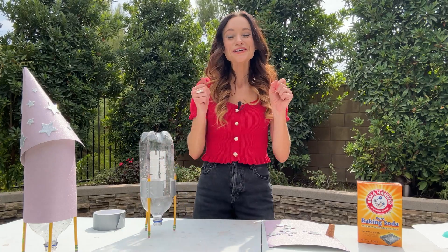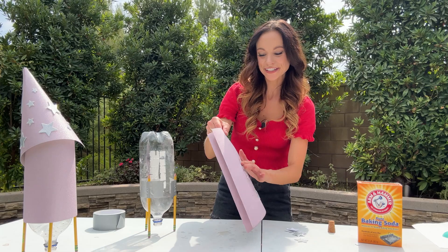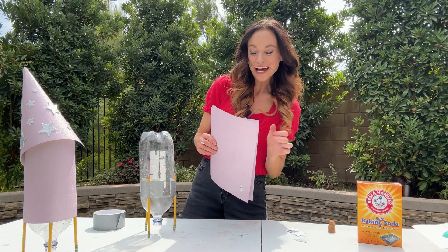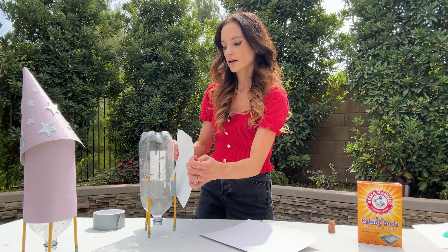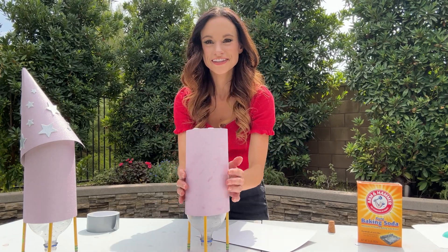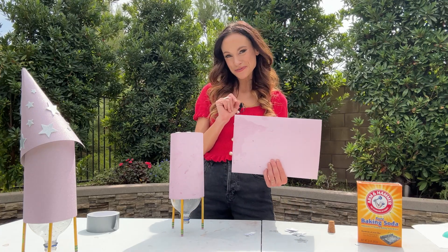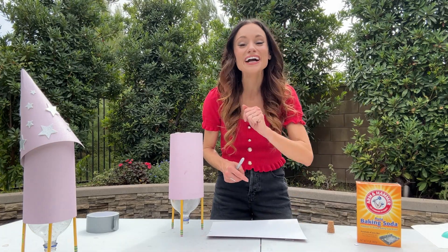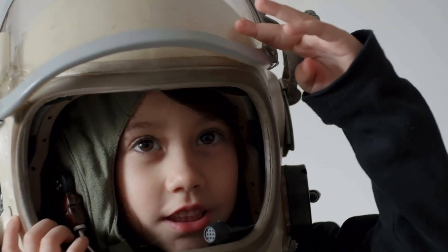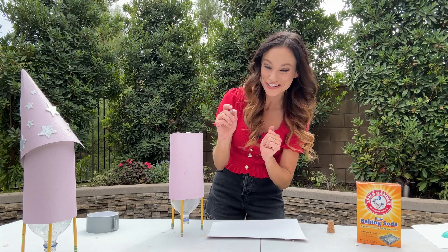Now we are going to decorate our rocket. I have very sparkly materials here because I want the rocket to match my personality — just wrap the decorations around the entire rocket. Now for the nose cone, we're going to do something special: on the inside of your nose cone, I want you to write a dream. What do you want to be when you grow up? Where do you want to go? What do you want to do? Because we are going to launch our dreams to the stars.